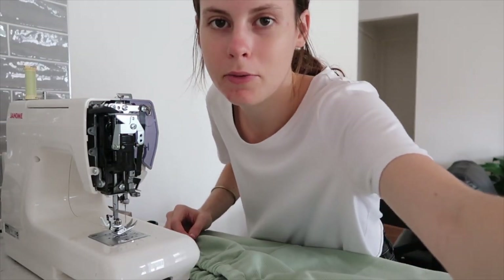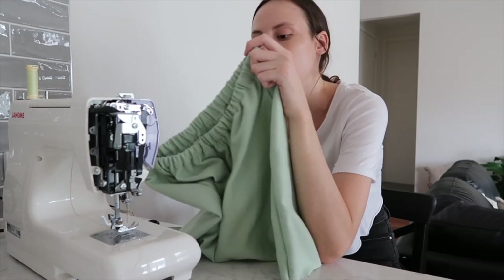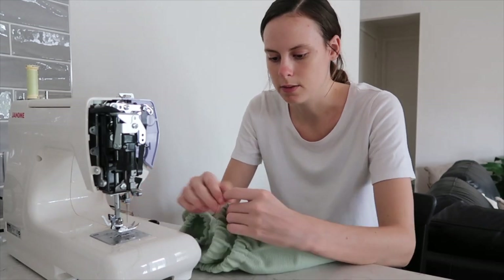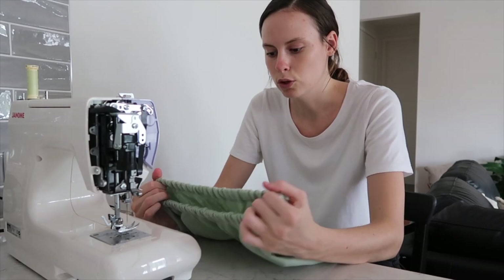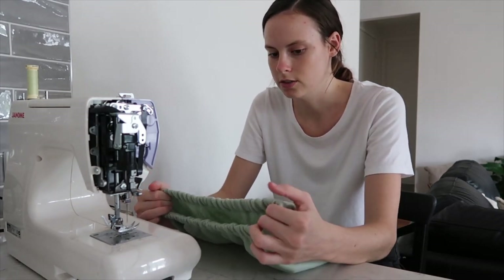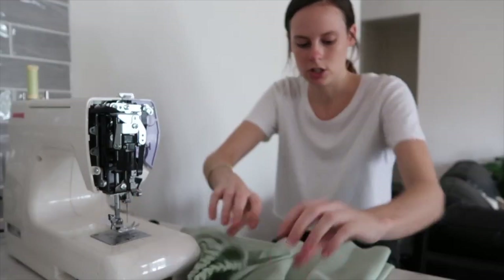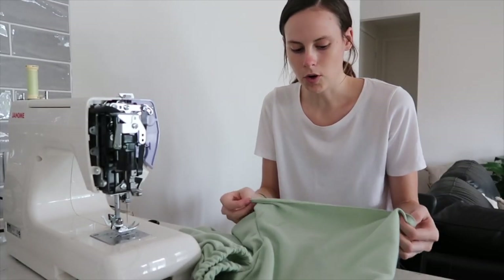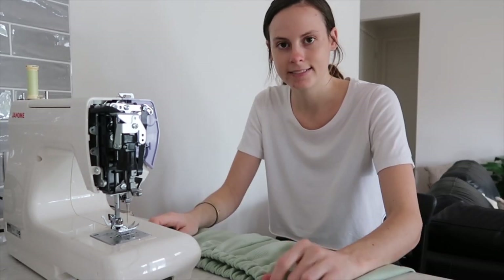I'm going to go try them on. Back from trying on the shorts — I also tried on the top as well. I'm going to keep the top exactly as it is, so I'm not going to finish the hems of the sleeves or the hem of the shirt. With the shorts, I'm going to stitch down the side seams of the elastic at the top because it moves around so much and I don't want to keep flipping it. I'm also going to fold up the hem of the shorts and make them into a little cuff.